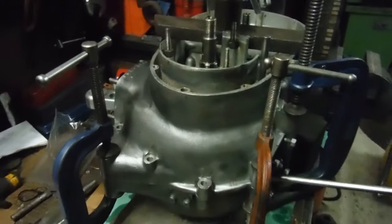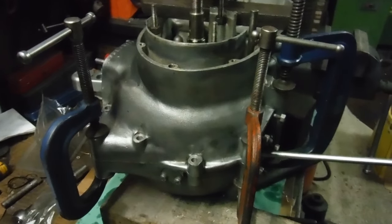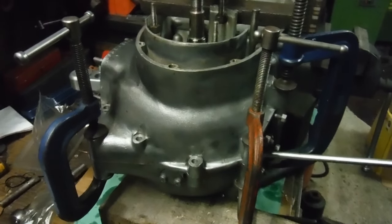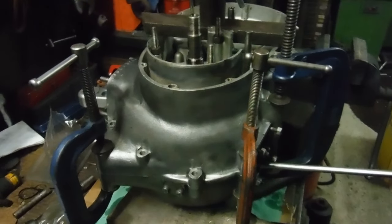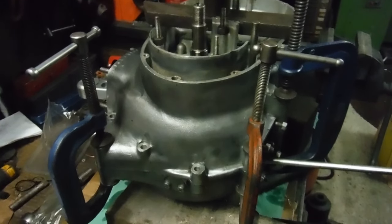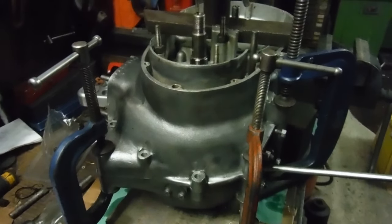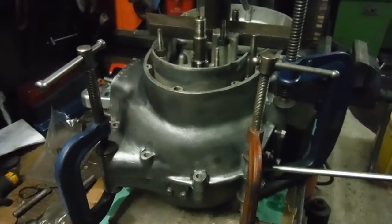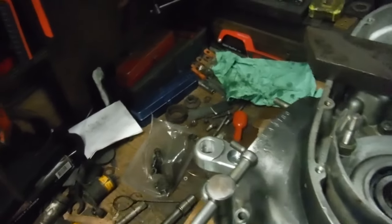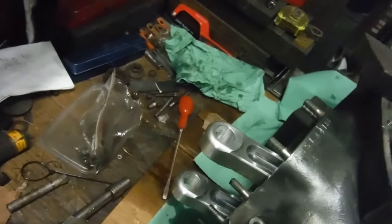This is an A65 engine that I'm putting together to replace the blown up one that had a hole in the front of it the size of Africa. It also blew to pieces the cylinder barrels, and it was as a result of breaking a conrod. So we've got some very fancy expensive looking conrods in there now.